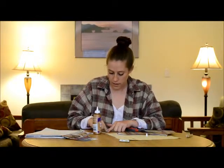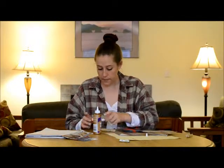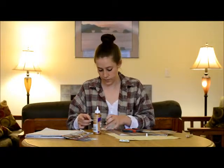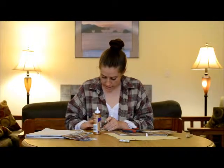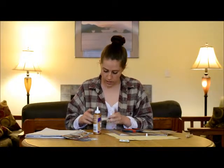Now that I've got the glue all spread out, I'm going to go ahead and stick this on the top of my clothespin. You just want to line up the edges and go ahead and press that down. And that'll look like this.